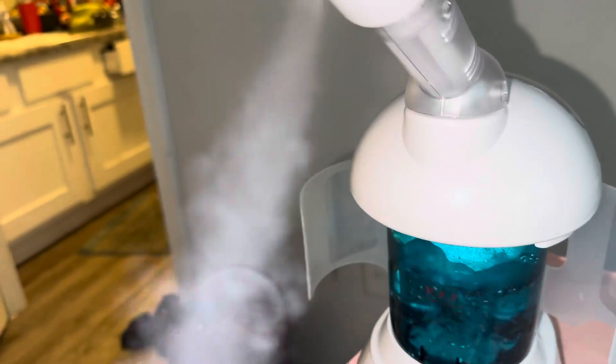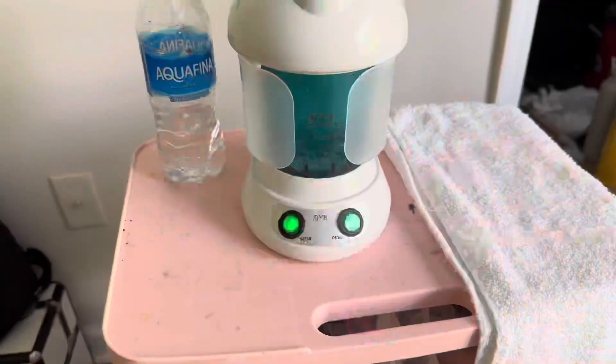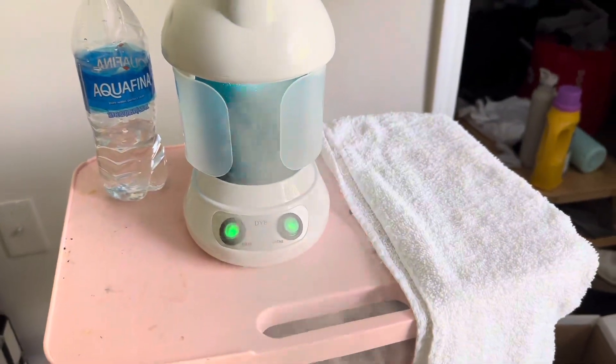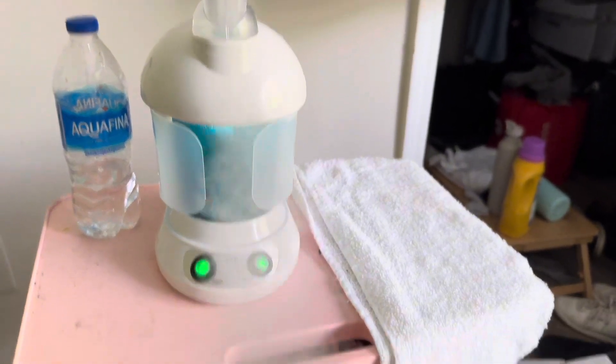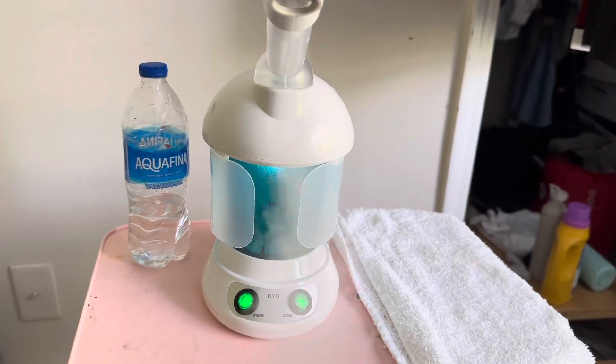This is how it looks — awesome! This is how it looks without the ozone on. If you would like to see me use the steamer, give this video a thumbs up.